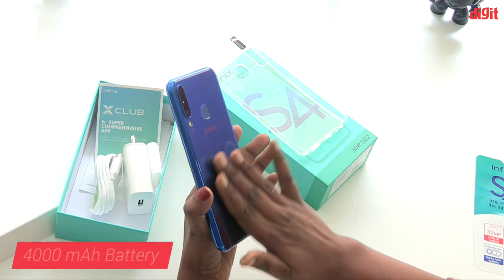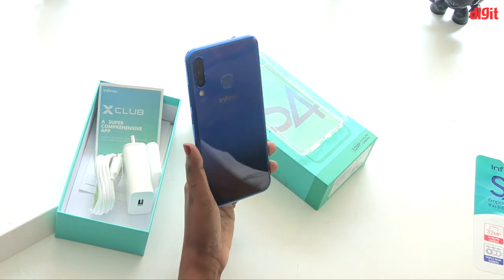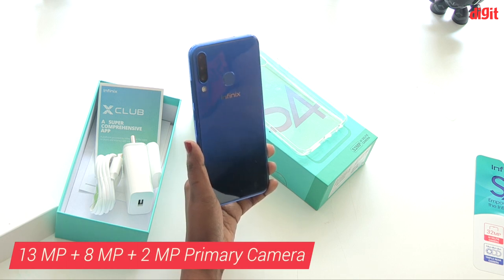This phone has a 4,000 mAh battery. There is also a triple rear camera setup. If you look at the triple camera, it is 13MP plus 8MP plus 2MP.